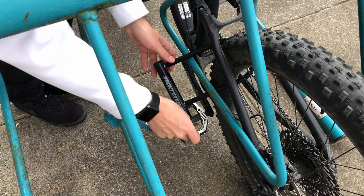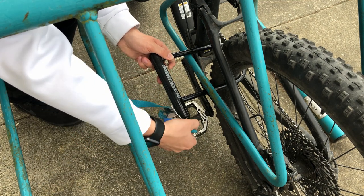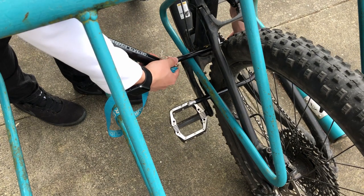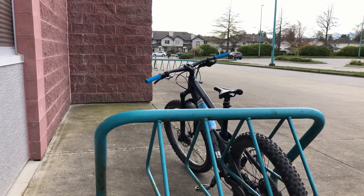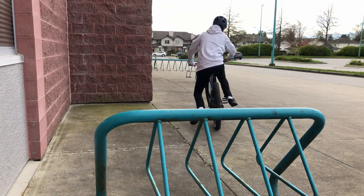Another tip is putting the keyhole of the lock down towards the ground — it makes sense even without knowing the technical reason. If you really want to keep your bike secure, use your main lock on the back tire and attach a cable to the front wheel. Making your bike more secure to the one next to it will prevent thieves, because they'll usually go for the easier option to get in and out faster.